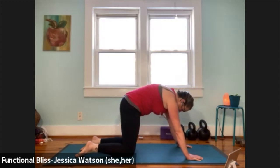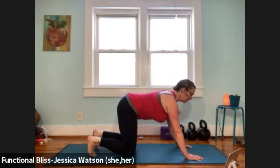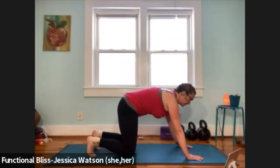Now we're going to add on from here. As you inhale, curl your toes under, drop your belly, lift your chest, keep your belly dropped. Take three good nods of your head up and down. Bring your head to neutral, pull the abdominal muscles in, keep your toes curled under, draw your butt back to your heels, get a little stretch to the toes and the bottoms of the feet, and then come forward. Keep the toes curled under.